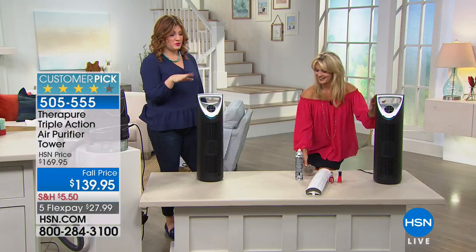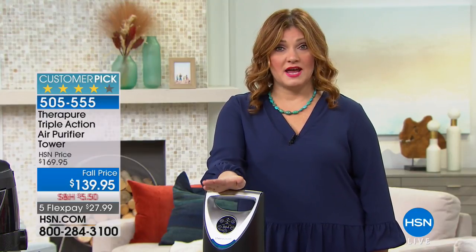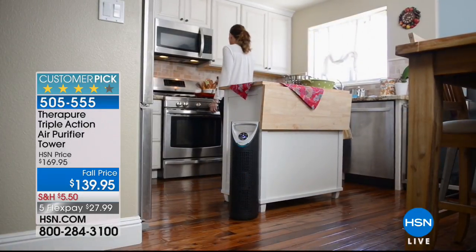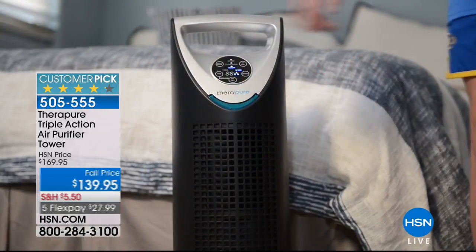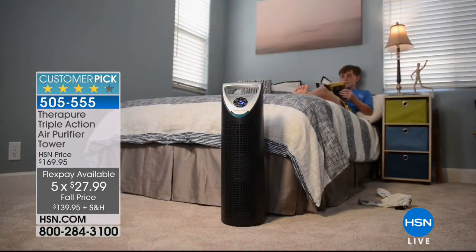Today we're taking $30 off, with reduced shipping and handling, and five flexible payments of $27.99. You have permanent filtration — no filters to replace — and five stages of filtration literally scrubbing the air. If you have pets, a new baby, or are going through any health issues and want cleaner air, this is a must-have. The EPA says indoor air is two to five times dirtier than outdoor air.